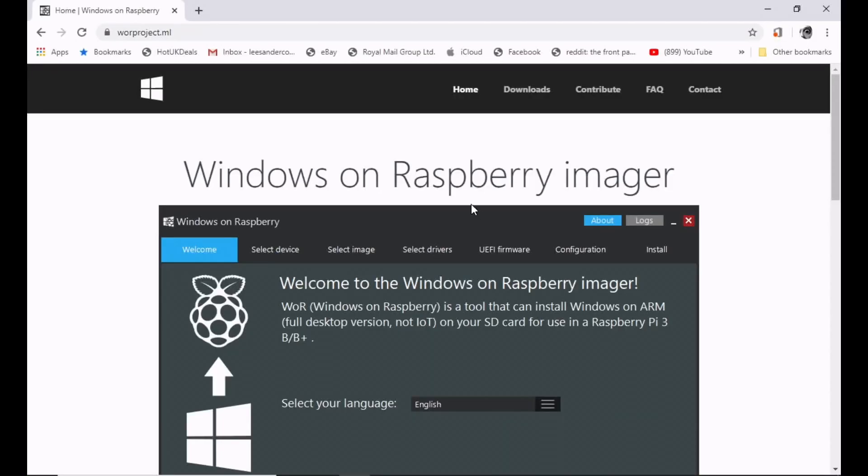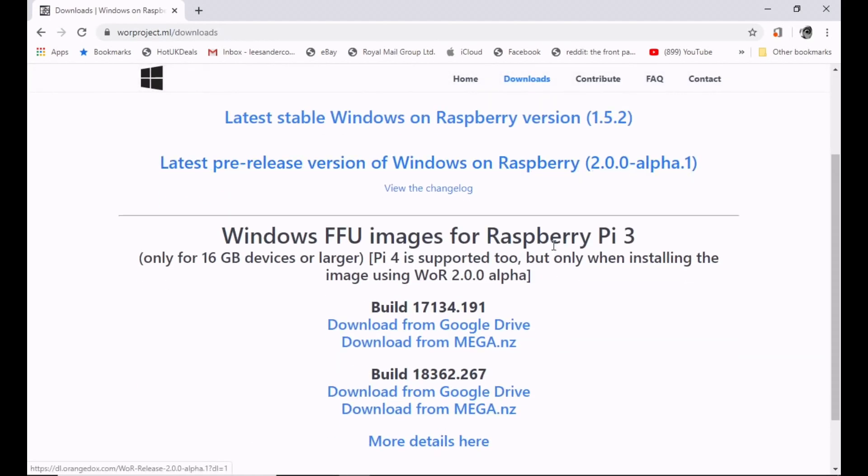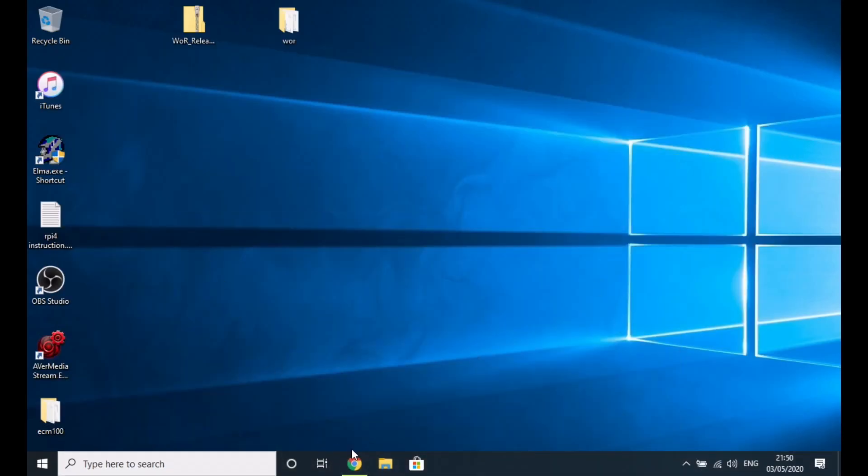Links to everything will be in the description. The first step is to go to the Windows on Raspberry Pi Imager site and click on Downloads. Here you'll see the latest version. Then you need to download the version of Windows — click on the latest version and do the Google Drive download. That's around about 5GB, so it's quite a big download.